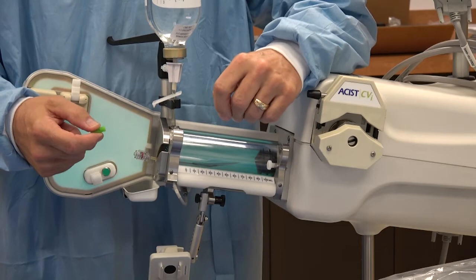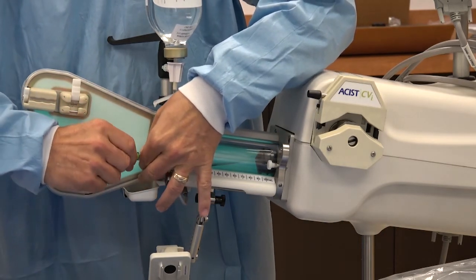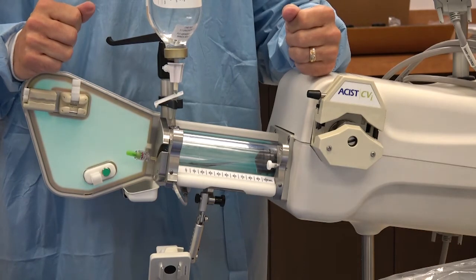Twist the cap onto the end of the syringe male luer and twist the cap until it can turn no further. This releases the alcohol contained in the cap.